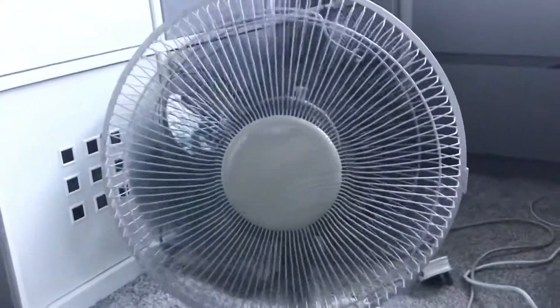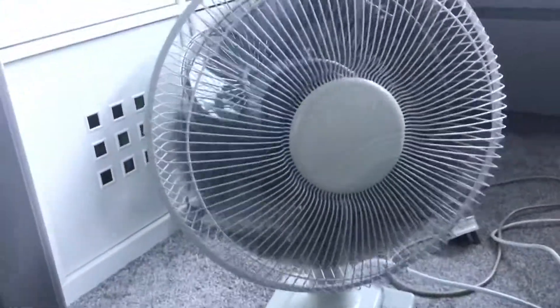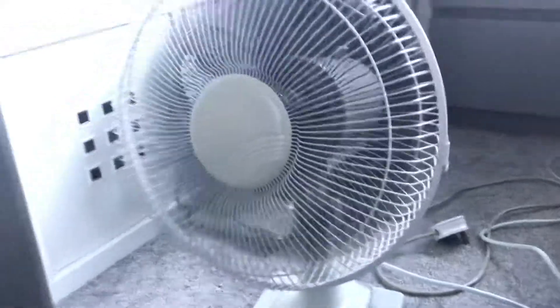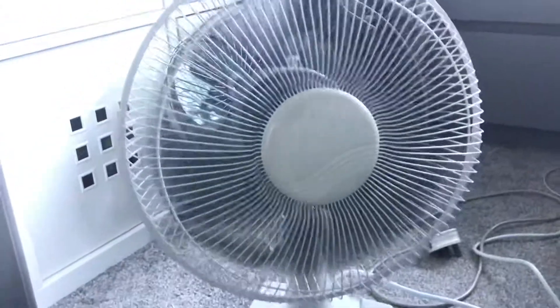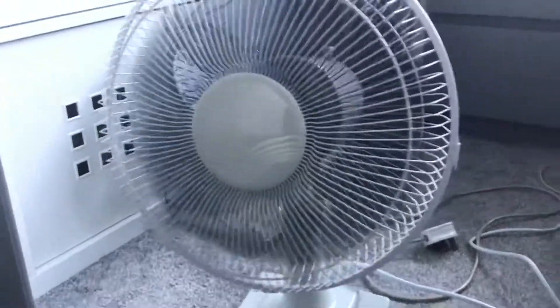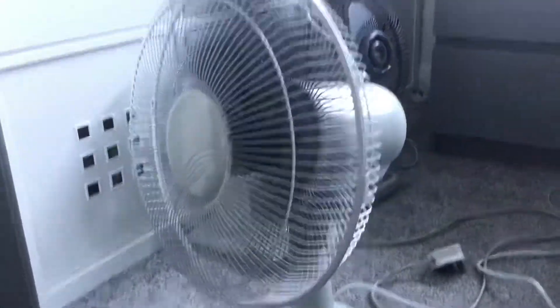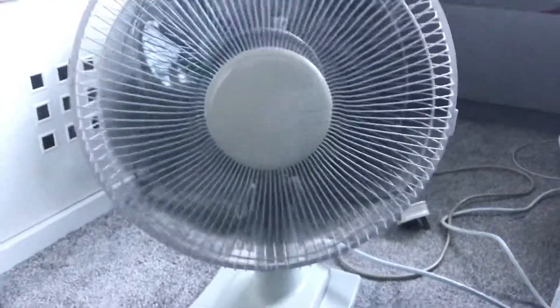So for once, a newer SMC Mate fan is better than an old SMC Mate fan. Yes, it may not be as powerful, and yes it is slightly cheaper, but at least it lasts. Medium. This is a good fan.